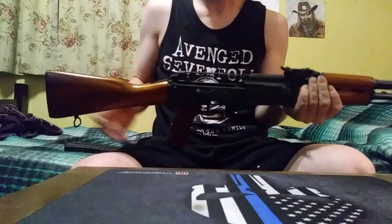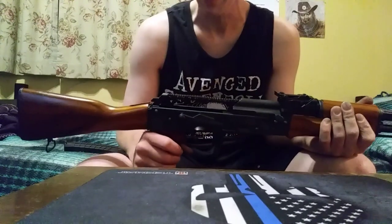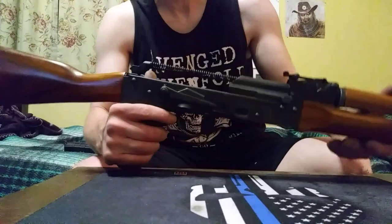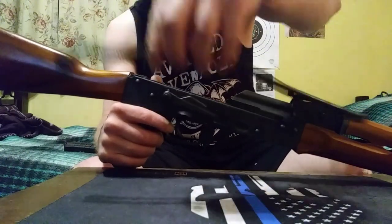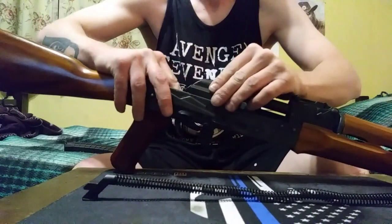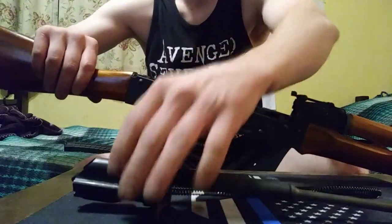I have an AR, I have a .22, I have a Hi-Point. This is by far the easiest rifle I've ever disassembled and cleaned. I'll just demonstrate how easy it is — you just pull that off, and this slides right out.